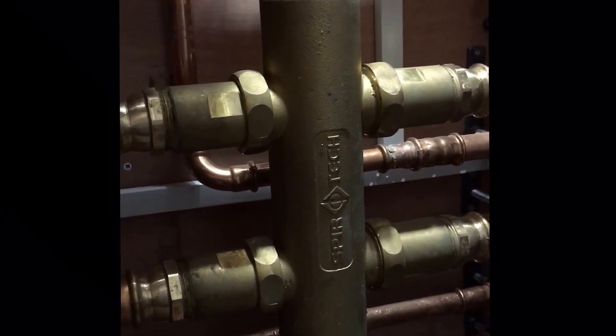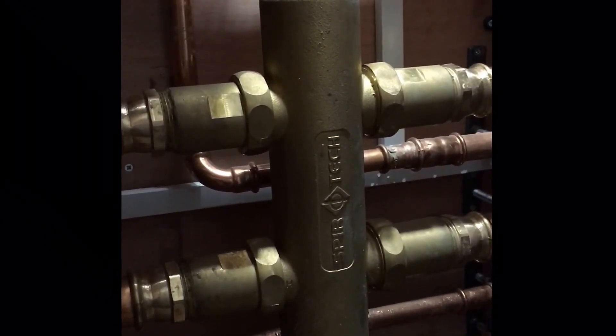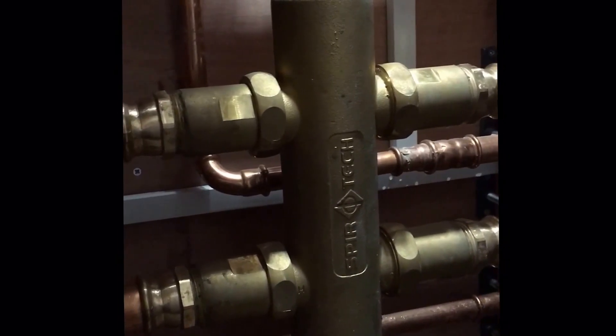I think it's absolutely fantastic, really good design. There are other low-loss headers that I've seen, but they just don't look the same quality — they just don't look very, very good.